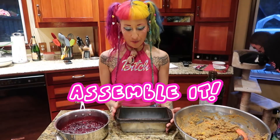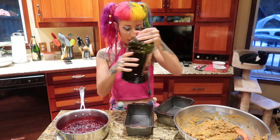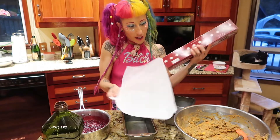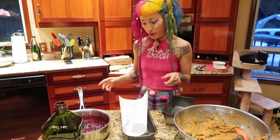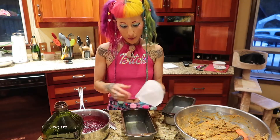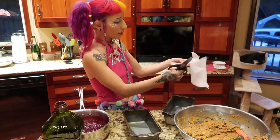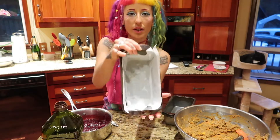Last but not least, we're going to assemble it. It's super cute if you can use little bread loaves, and we're going to line them with a little bit of oil. If you use parchment paper, then you can take it right out. So I'm going to cut my parchment paper to the right size and cut the corners so that it slips right in there. That's how it ends up looking.